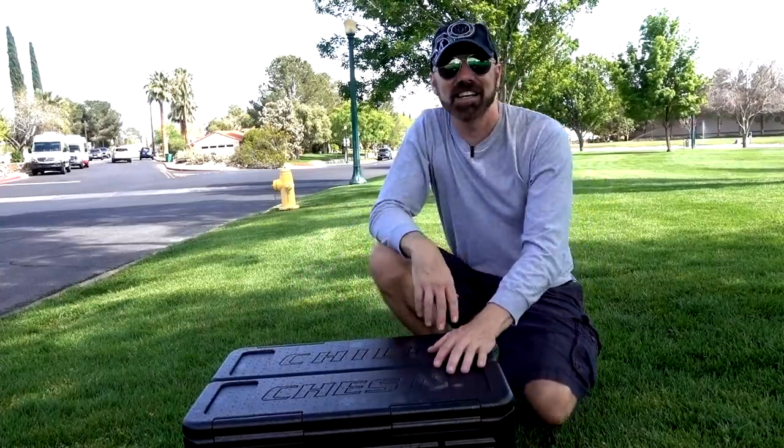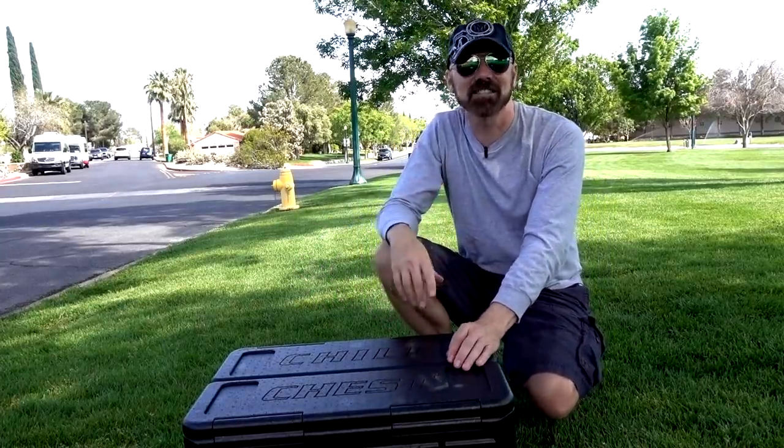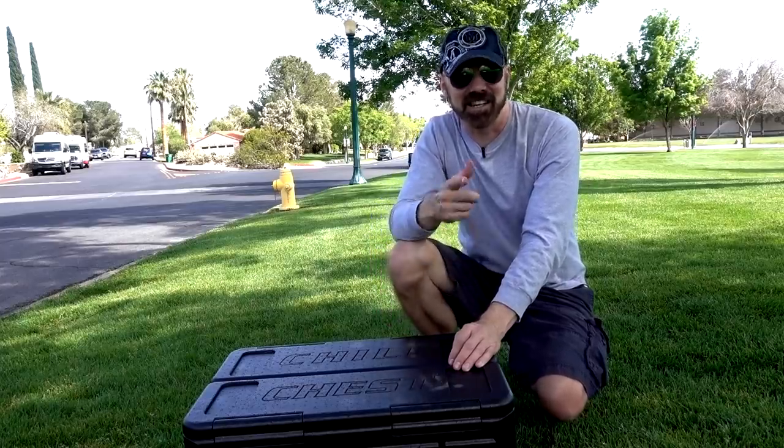This is Chill Chest. It's the As Seen on TV Iceless Lightweight Cooler. Let's check it out in today's review.